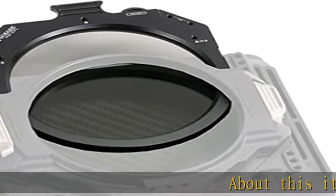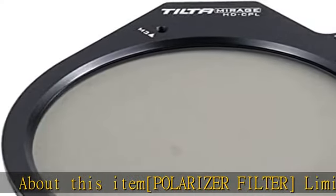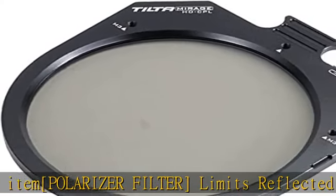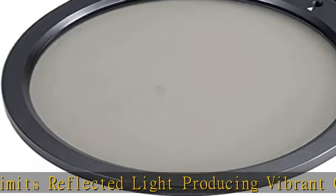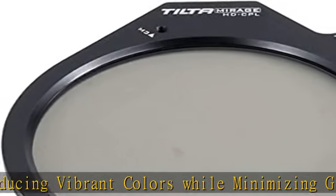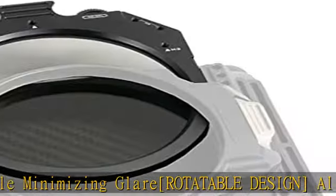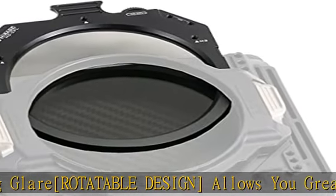About this item: polarizer filter limits reflected light, producing vibrant colors while minimizing glare. Rotatable design allows you greater control when limiting reflections. Expandable, accommodates wireless control via optional motor or Nucleus Nano. Compatible with lenses with up to 95mm front diameters. Soft case included for safe storage and travel. Check the description to get this product today at the best price.